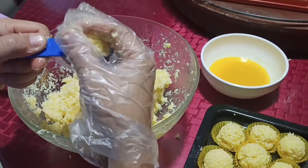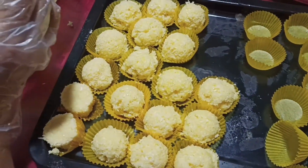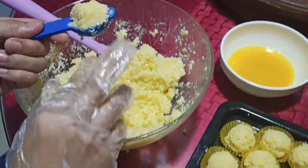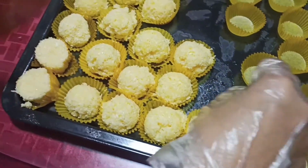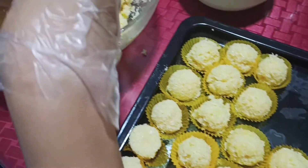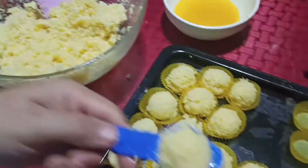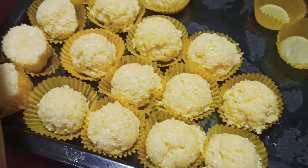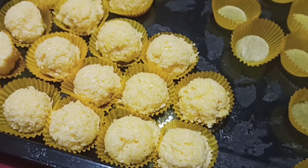Medyo pabilog yung paglagay natin dito para bilog din sya dito pag nilagay. Para maganda. Hindi naman natin kailangan siksikin. Bilog lang. Para paglagay natin, bilog din. Parang cupcake lang yung style nya. Pag naglagay tayo, dali lang. Makikita nyo bilog na yung pinakaibabaw niyo.